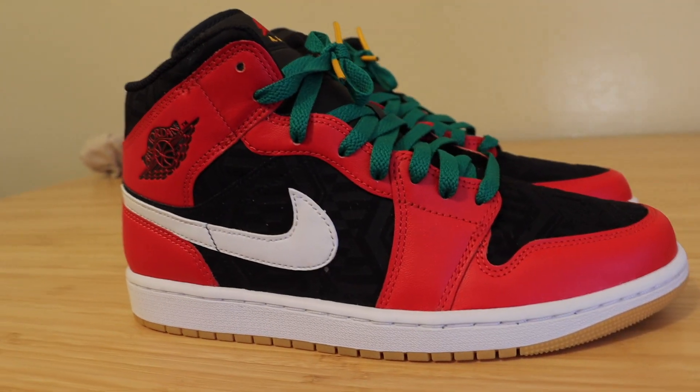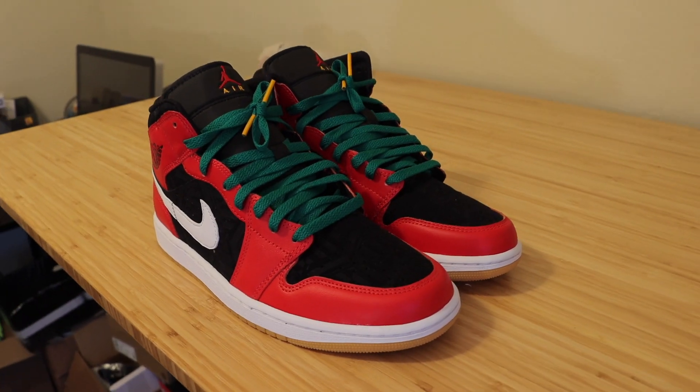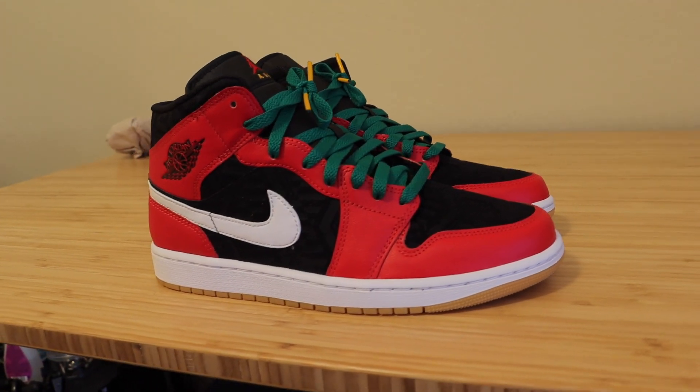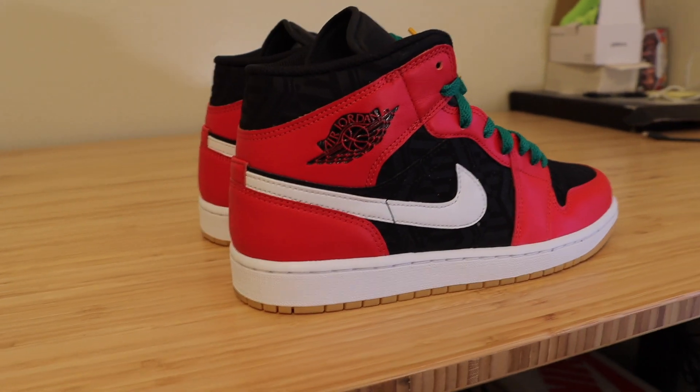Here they are — the Jordan 1 Mid in the Christmas colorway. This footage is completely unedited, so what you see is what you'll get. After lacing them up, these do look pretty dope, so if you're into the Christmas spirit and looking for some Jordan 1 Mids to rock during the holidays, this sneaker might be for you.